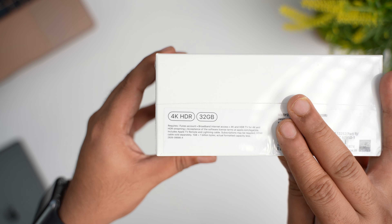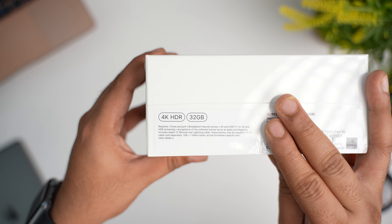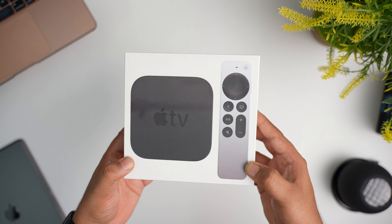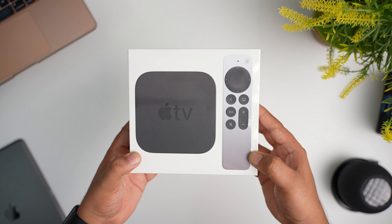I went with 32GB storage because I don't plan on storing a lot of apps or games on it. For just Rs.2000 more, you can double the storage, so if you think you will need more storage for all your apps and games, you can choose that option.